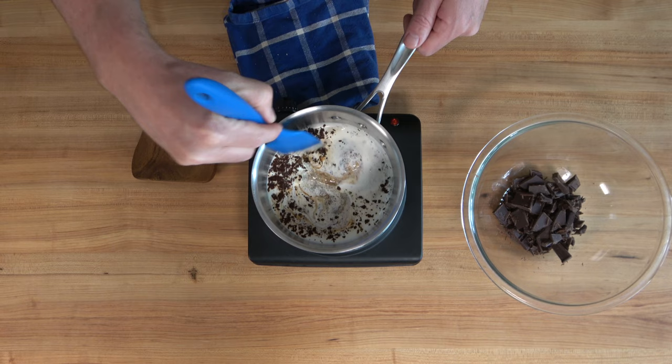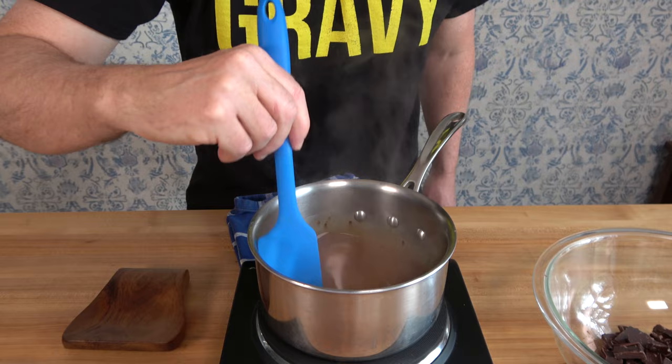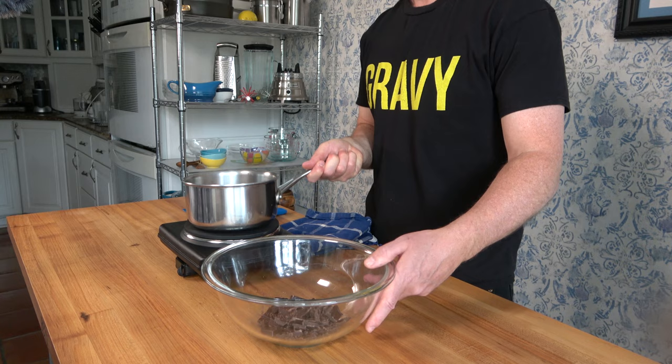At this point in the process, you want to dissolve the sugar, coffee, and salt into the heavy cream, then bring the cream's temperature up so it's nice and hot — but don't boil it. You'll know it's ready when it starts to steam and everything is well mixed in. Take your hot liquid off the burner and immediately pour it into your mixing bowl with those chocolate chunks.